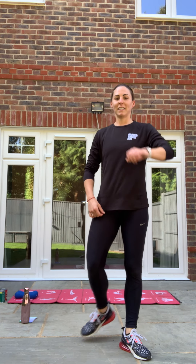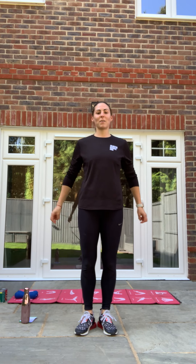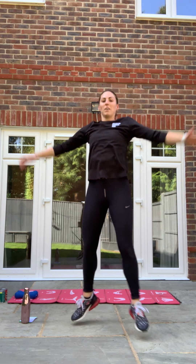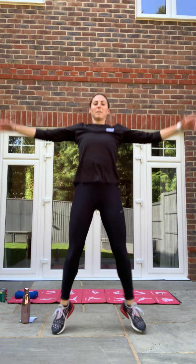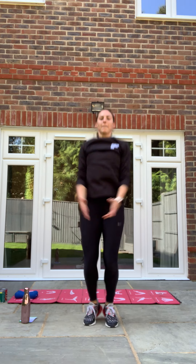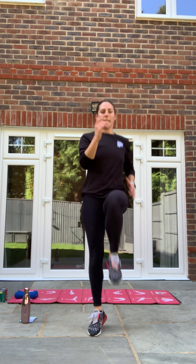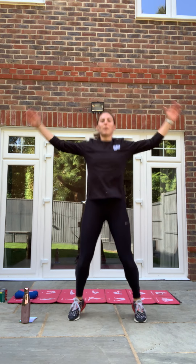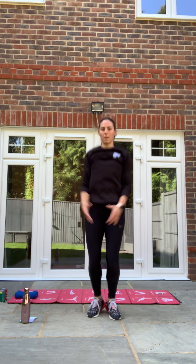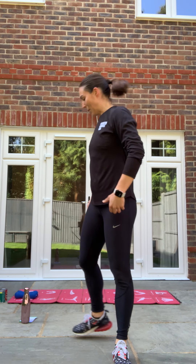High knees and jumping jacks. In three, two, one, let's go! Good, jumping jack, and again. Nearly there, guys. Three, two, one — relax. Well done. Good job.